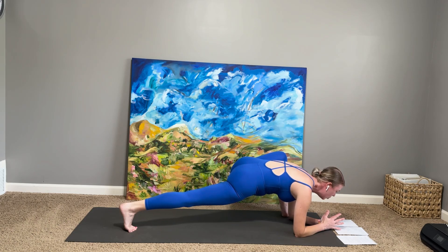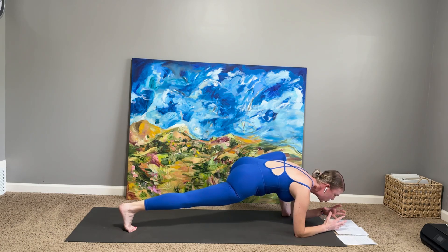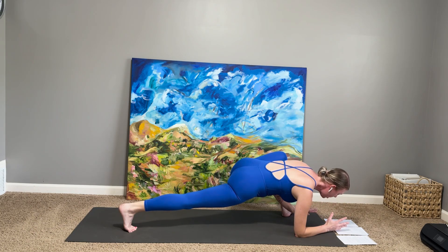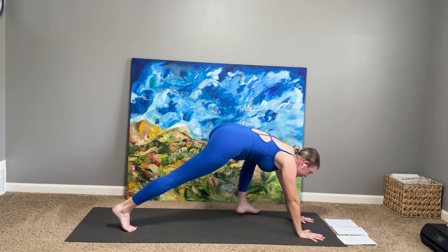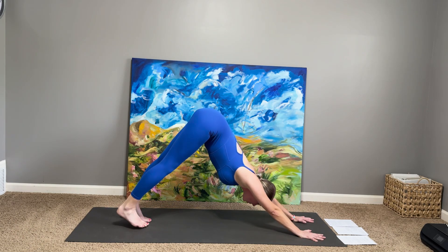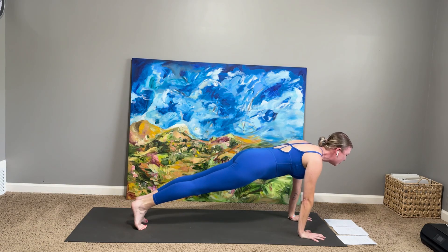Two more breaths. In our goddess pose, we're going to be really strengthening the calves, the quadriceps, the glutes, the core, while we're simultaneously stretching the inner thighs, the hips, the groin. Walk back up onto your palms, step it back — downward-facing dog. Either knees-chest-and-chin, or plank through chaturanga — choosing your journey. Backbend of your choice. Downward-facing dog.